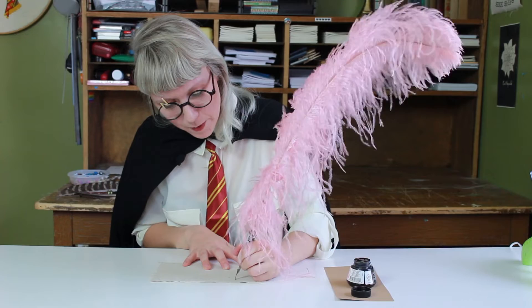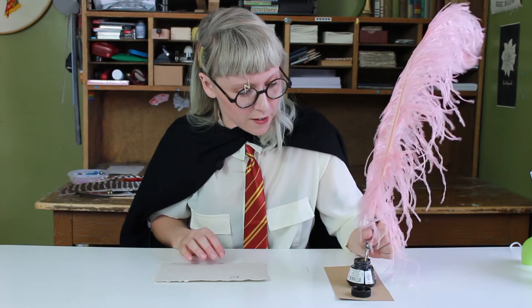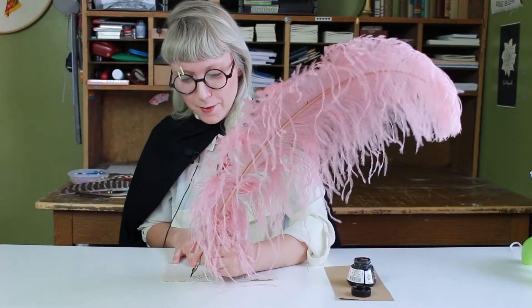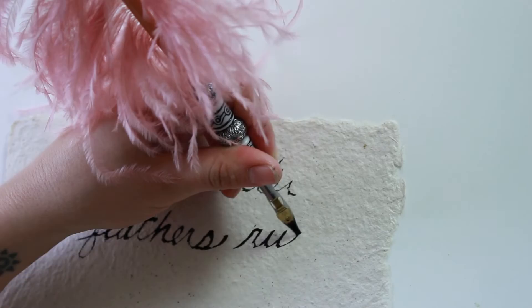Voila, we're done! This is so fast. I'm excited to see how it writes. The ostrich feathers are very glamorous, so you can feel really special while you're writing — for all those autographs I'm getting from being a YouTube celebrity. Just kidding.